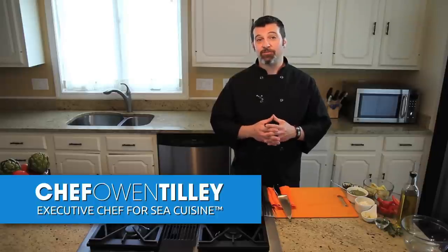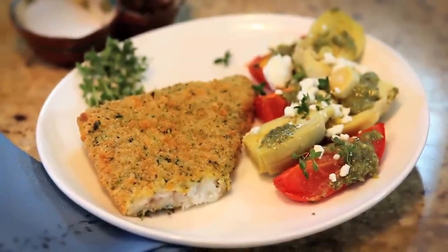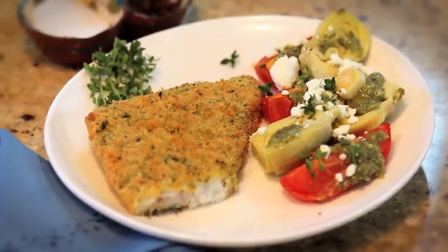I've had many really great meals in France. Amongst my favorites were found in these southern bistros out in southern France, where they take simple ingredients with simple flavors and turn them into extraordinary meals. And that's what we're going to do today. With a little inspiration from France, we're going to make Sea Cuisine summer herb crusted cod with pesto roasted tomatoes and artichokes. So let's get started.